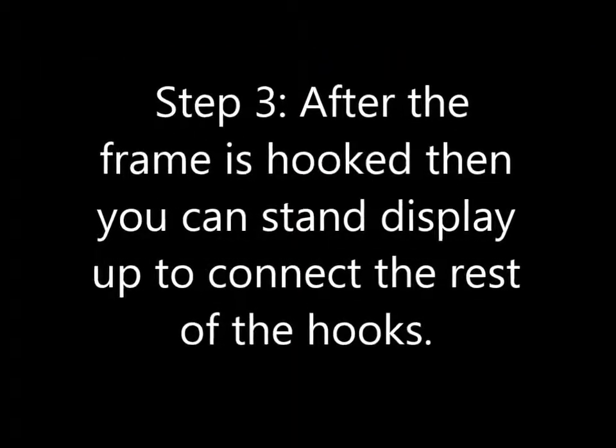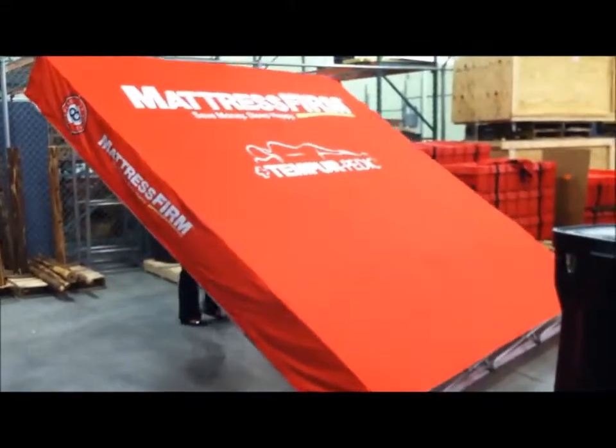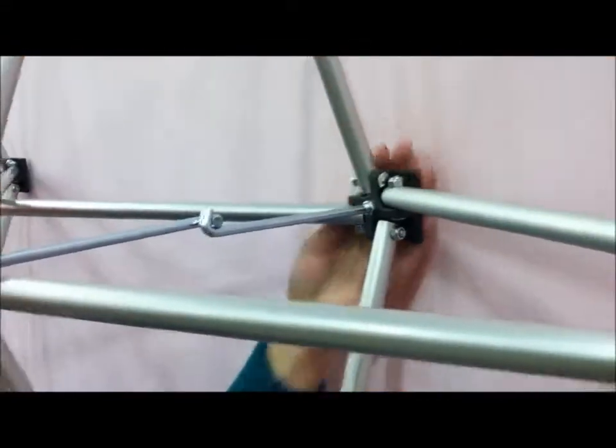Step 3. After the frame is hooked, you can stand the display up and connect the remaining hooks on the inside of the frame.